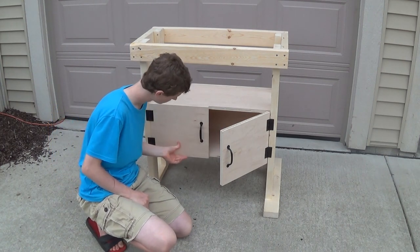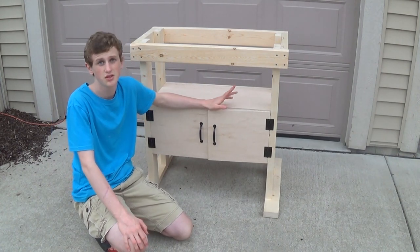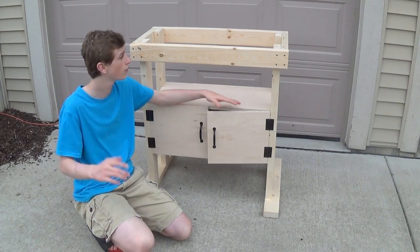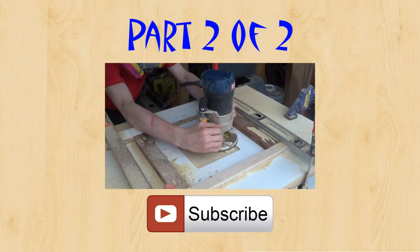That's it for part one. I will see you guys next week with part two, and until then have a great week. Subscribe, like this if you found it helpful, and hopefully you guys can make your own. Thank you. Bye.